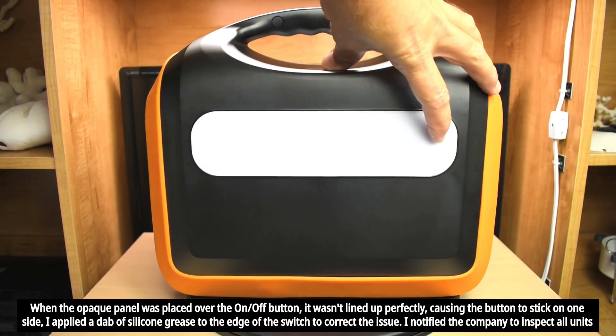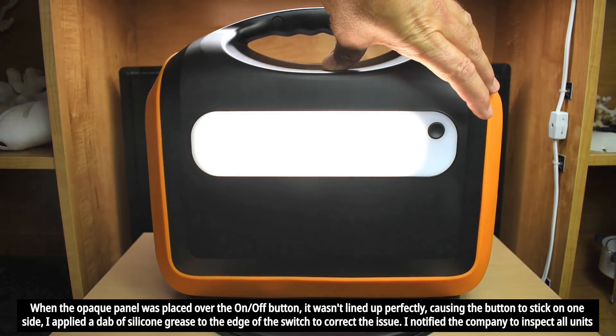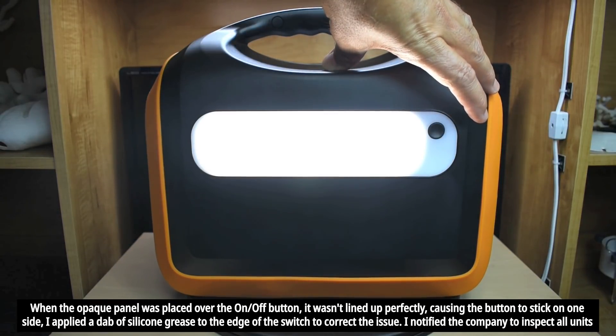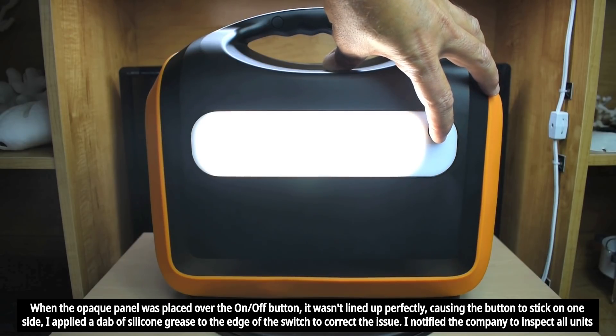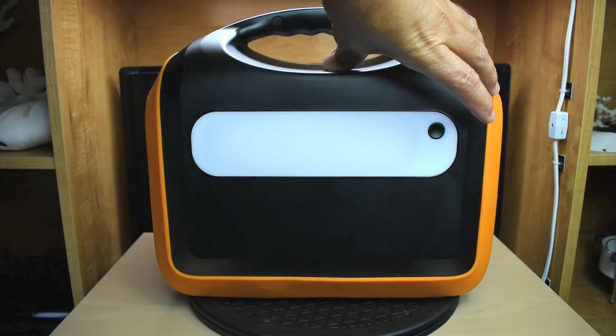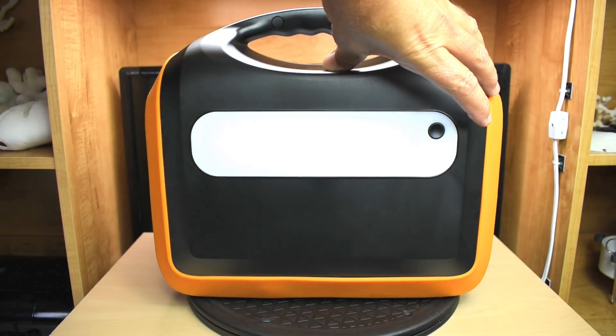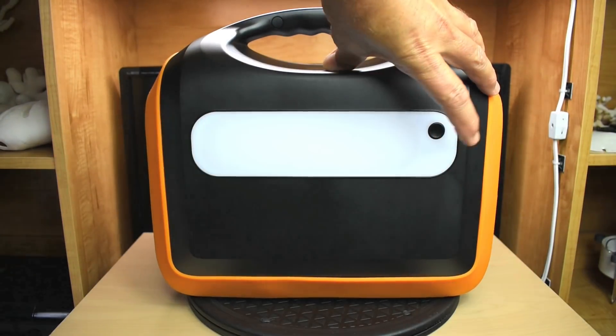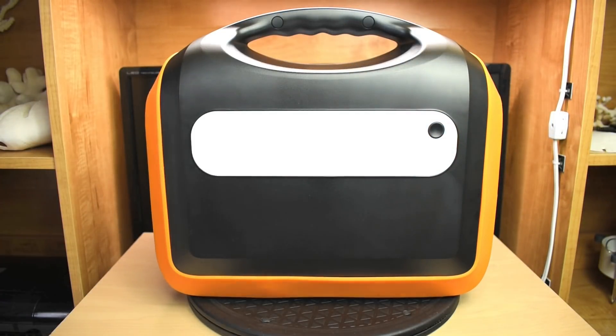Push right over here — one click is the low setting, the next is a higher setting and it's pretty bright. You might not see it on camera but it is pretty bright. The third setting is SOS, and then you push again to turn it off. It's pretty useful to have, especially if you're going to have this inside of a tent — it will light up the entire area.